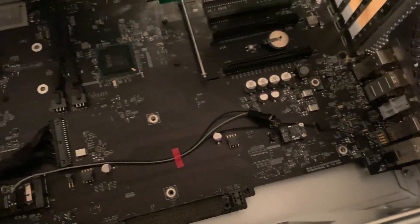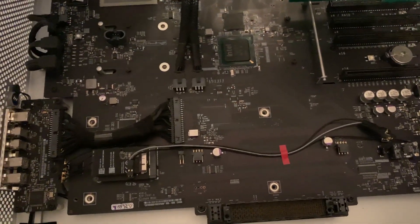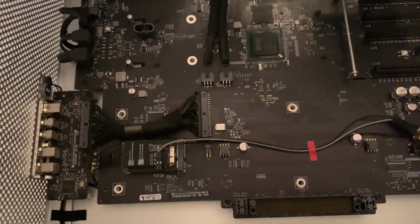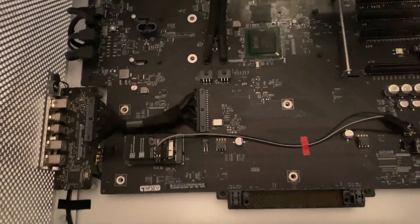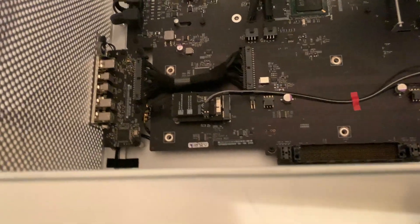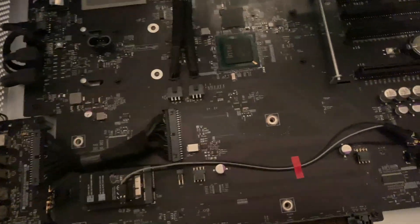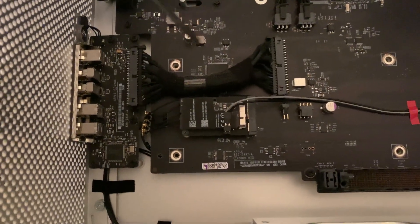I have the Mac Pro 4,1 flashed up to a 5,1 — dual processor. Basically it's the same, so it doesn't really matter. I took the processor chassis out — you can see that here. The reason I took it out is I wanted to film this a little more clearly.